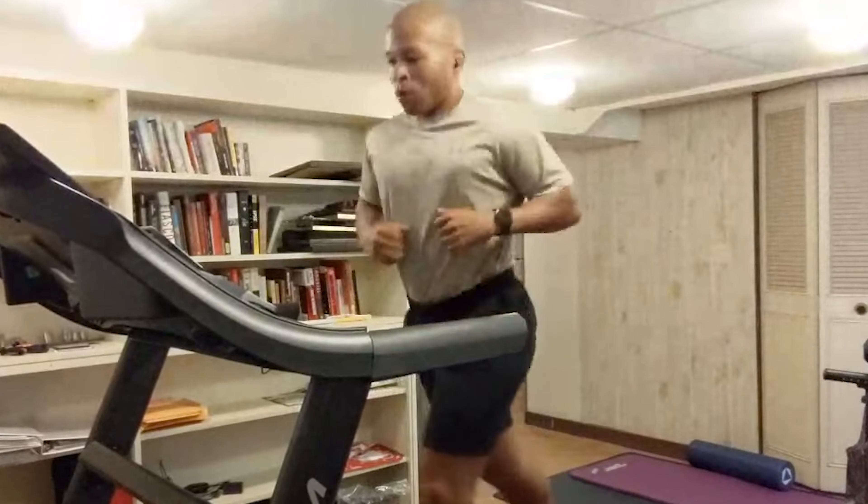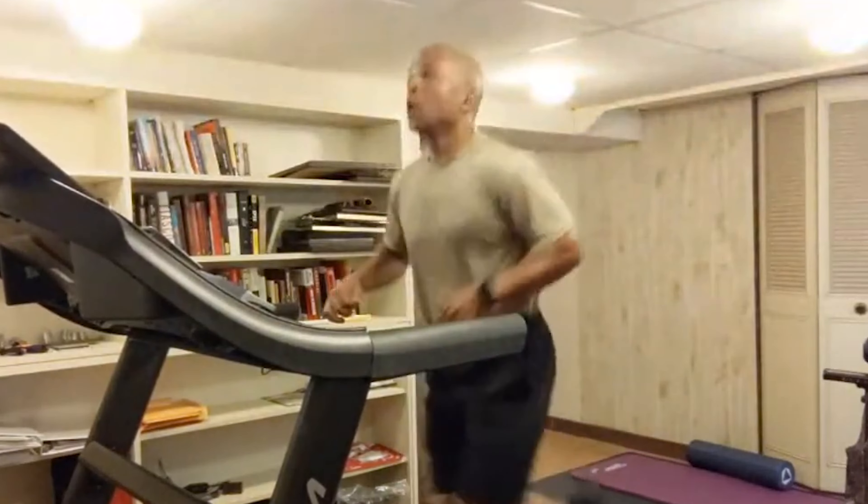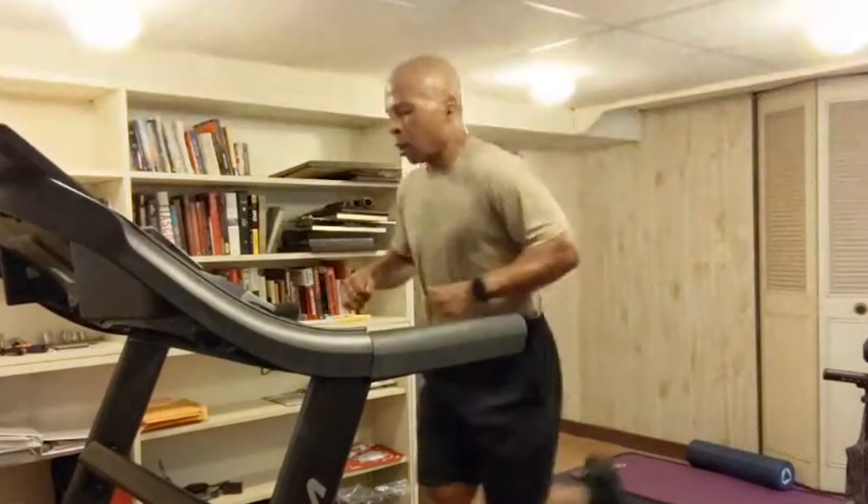Wednesday is a run day for me. I have a treadmill in my house and I use it for running, especially living in Michigan, because during the winter the sidewalks get icy. I'd rather be safe and run on the treadmill — plus on the treadmill I can control my speed better and track my progress more easily than running outside.